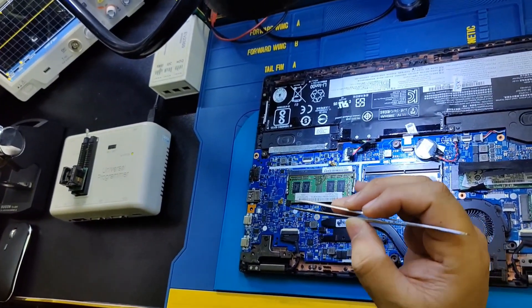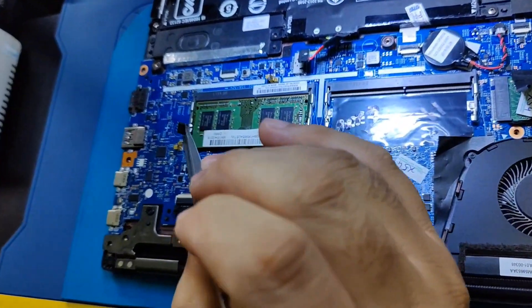I'm going to reprogram the SP13 EEPROM IC.